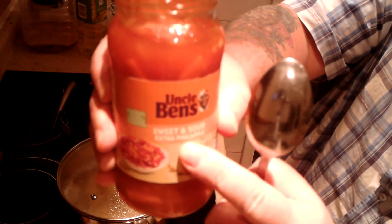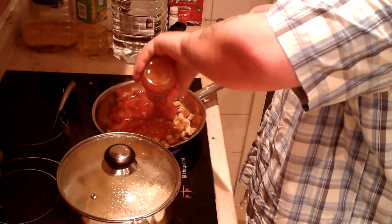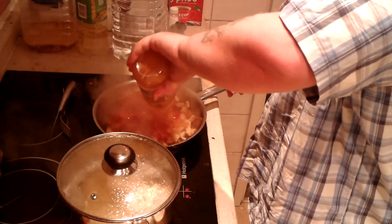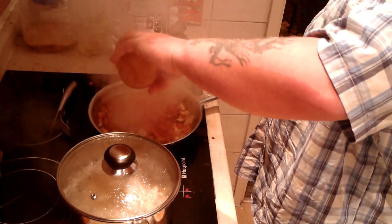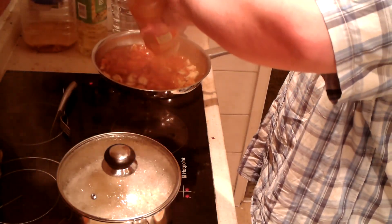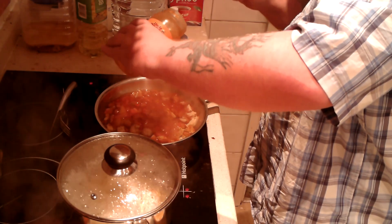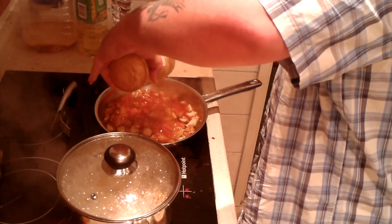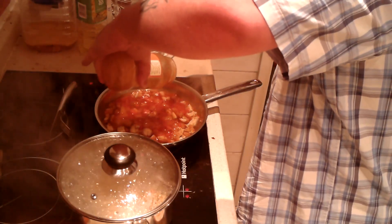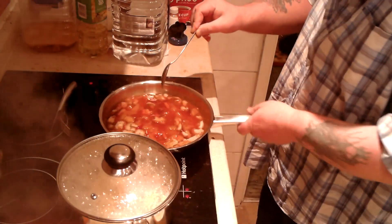Next step is the Uncle Ben's sweet and sour stir-fry sauce. I only go for these when they're on special — they quite often do these for a pound. I'm going to turn this on six out of twelve. Because the chicken Kievs are actually already cooked in the air fryer, I'm only heating up the sauce. I'm going to heat that up for about five minutes and save the jar just in case I need to put some water in there.